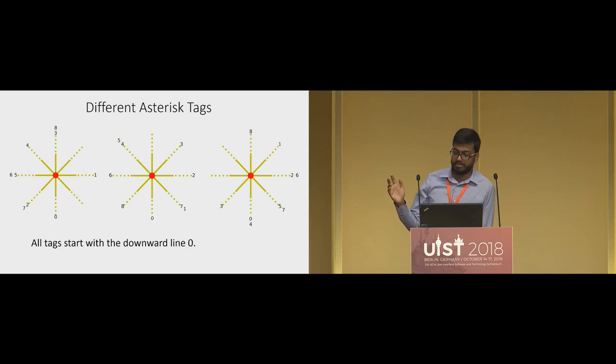These are some Asterisk tags that differ from each other. All have the same asterisk-shaped layout, but they differ in the order in which the user traces the lines — you can see the numbering around the tags differs. All tags have a zero at the bottom downward line, so in Asterisk, all tags always start with the downward line. The first thing the user does is go to the red center and take their finger down and then back up.